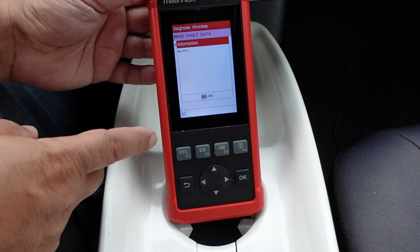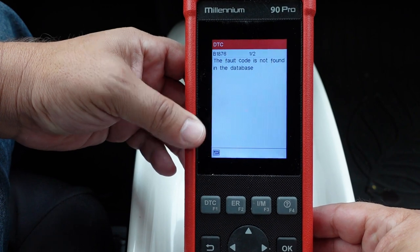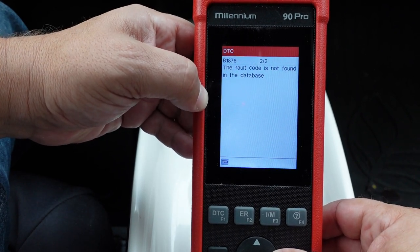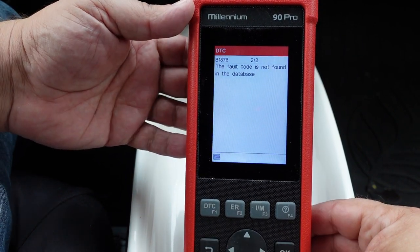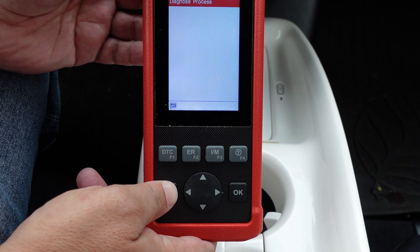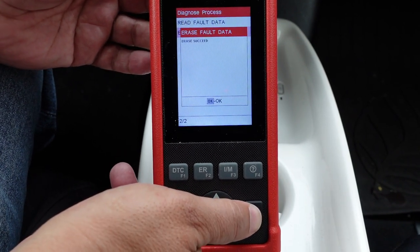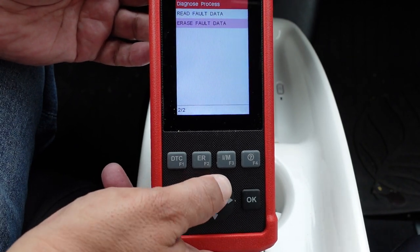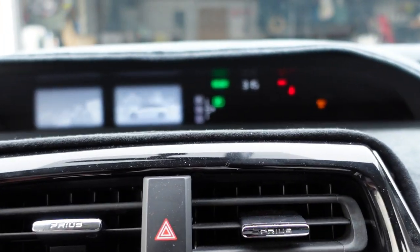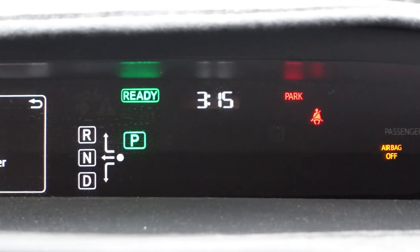Accessing the SRS airbag system shows no current codes, so let's trigger the airbag light and try to erase it. After triggering the airbag light, we can see two codes: body code B1876 and an identical pending/permanent version of the same code. We attempt to erase the code — and it says successful. Scanning again shows no codes found, and starting the vehicle confirms the airbag light is gone.